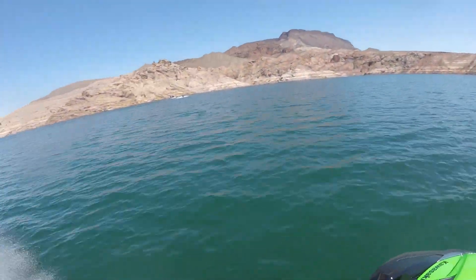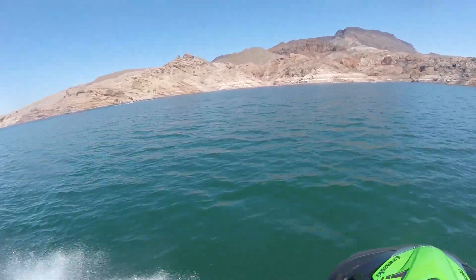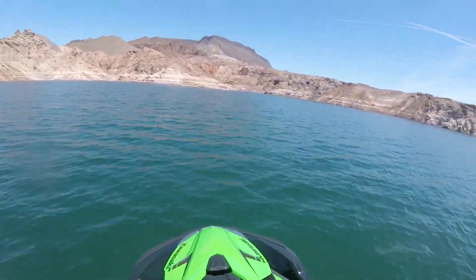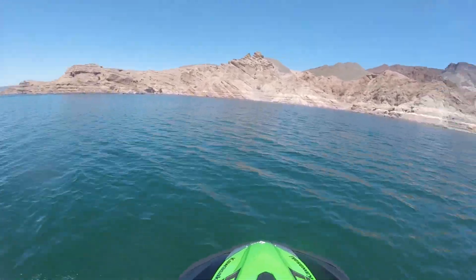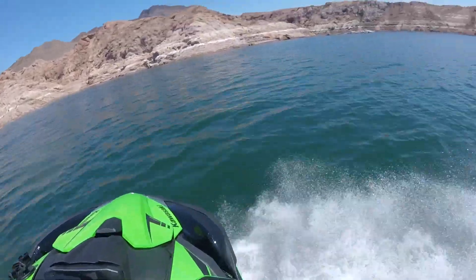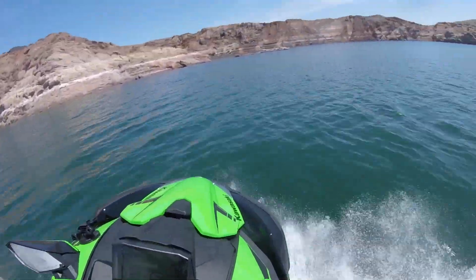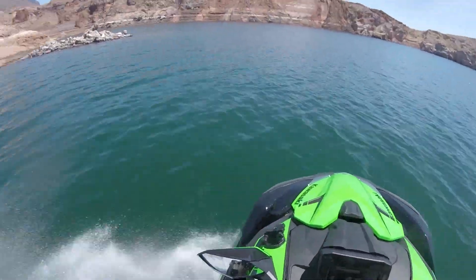It didn't require any major rider input, didn't require any major corrections. In fact, you're going to see zero jostling or weird cutting. I also wanted to throw in a quick cut — and I know this is called Uncut — but I had actually dropped the camera from my mount, caught it, and put it back in place. So that's the little cut that I made right there.